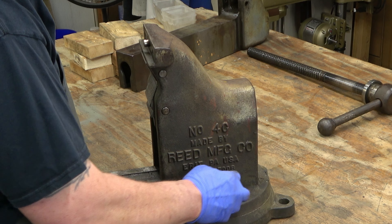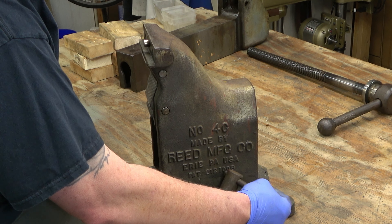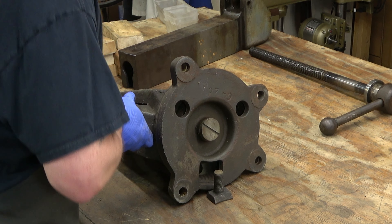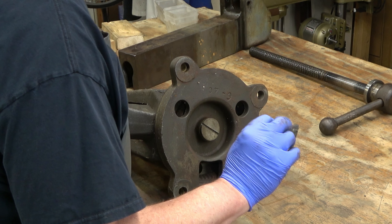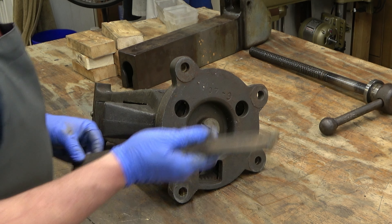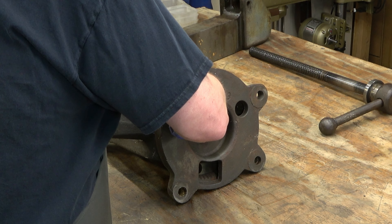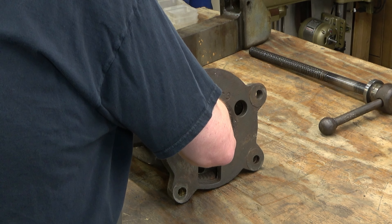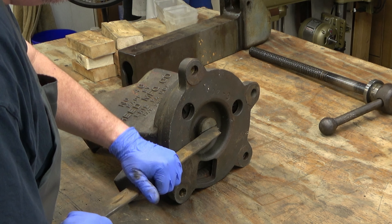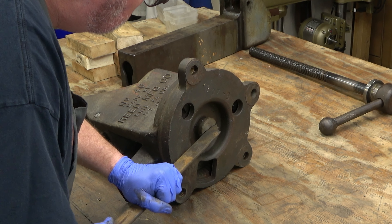There are a lot of things we're going to talk about that help identify this vice and what year it is. Once we've got the lock nuts done, there is the center bolt on the bottom. One of the locks just came out that opening - that's how you get them in and out of that swivel base. I don't have a screwdriver big enough to get this bolt loose, so I'm just using a flat bar. Once it's broken loose, it'll turn out pretty easily.